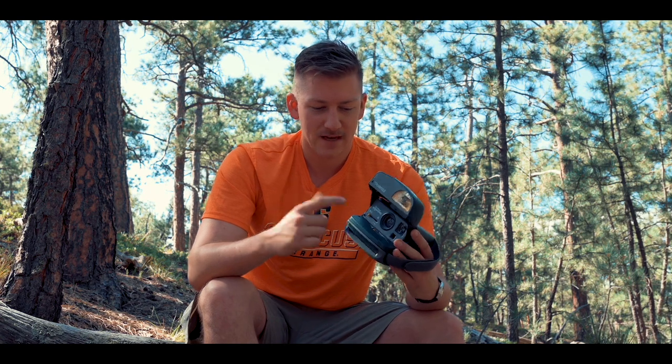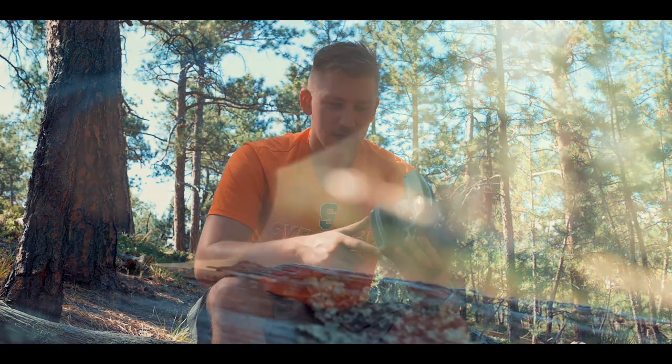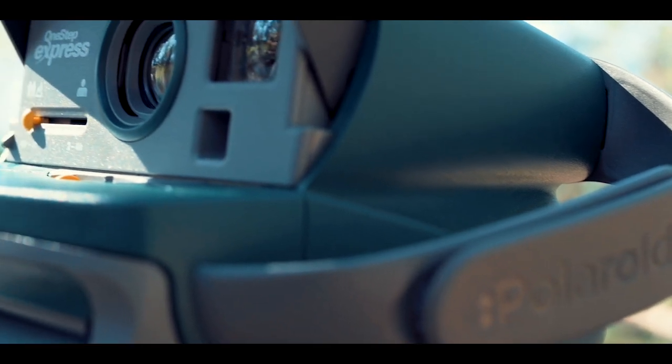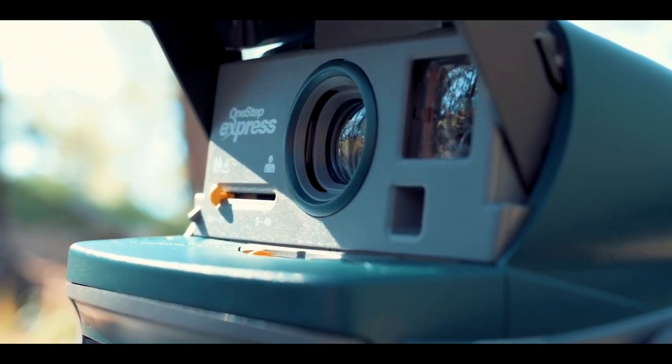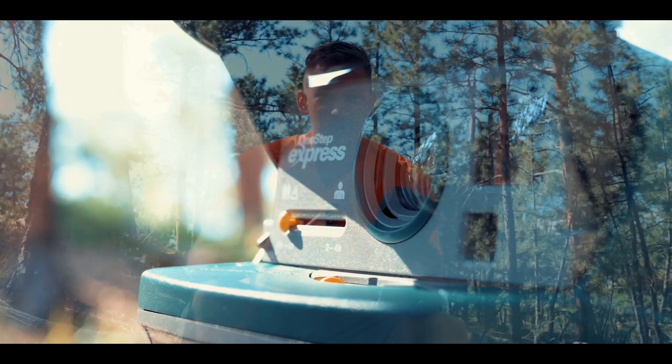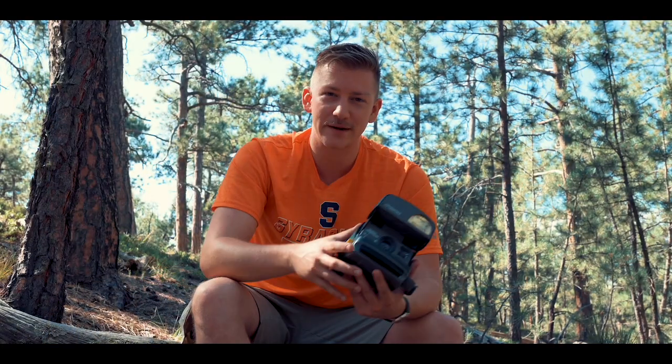I also have a little exposure compensation dial here. I believe it just puts a gradiated piece of plastic in front of the sensor or light meter — whatever's in here. I'm not 100% sure how it works; this is just my initial reaction since I've only shot a couple of frames so far.